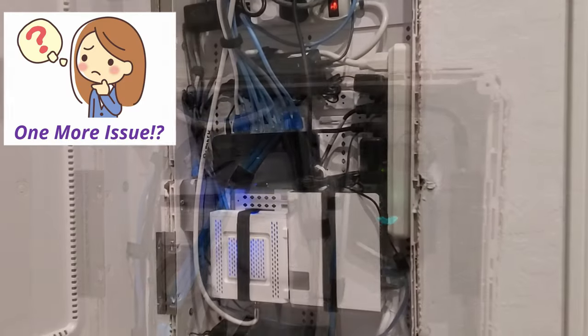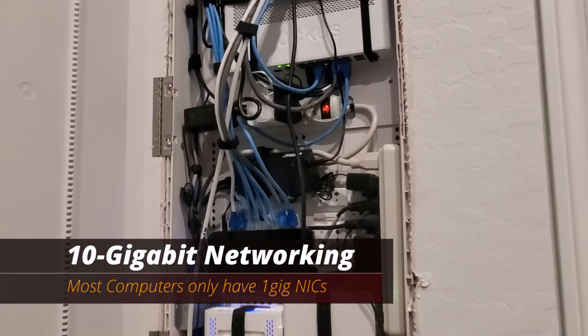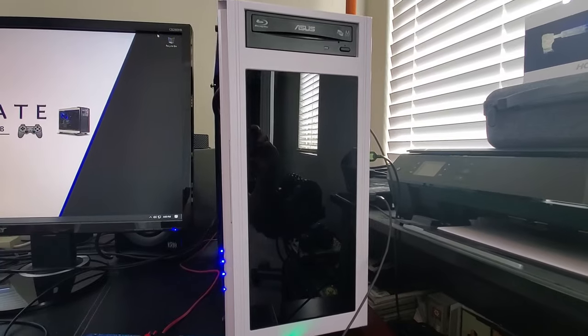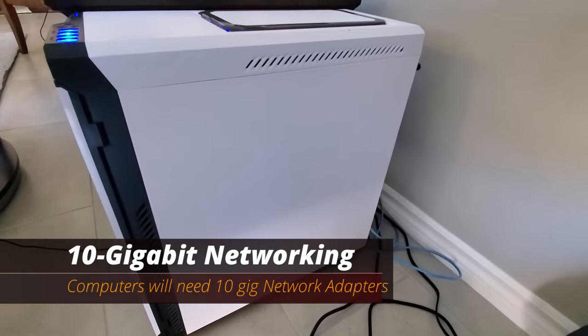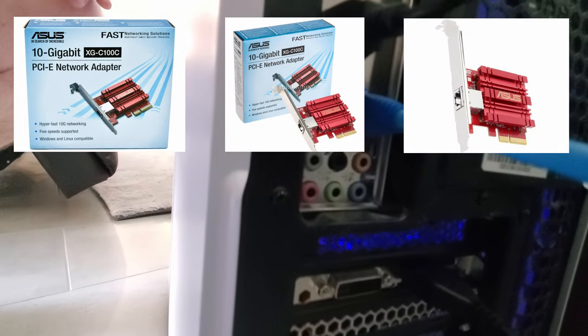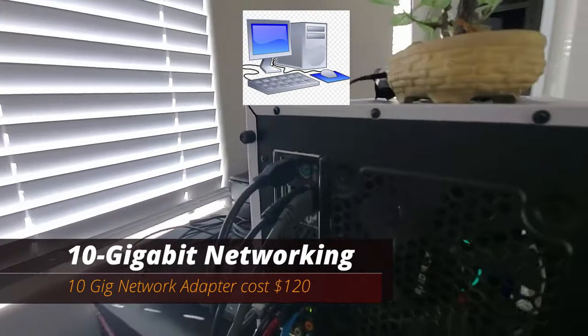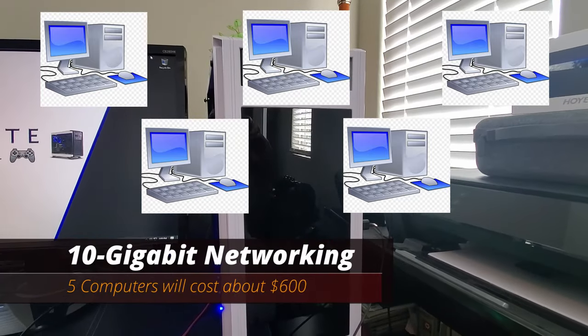Now there's one more issue you'll need to address when running 10 gig, and that's your computers. Most computers only have a 1-gigabit NIC card — network interface card. So in order to get 10-gigabit speeds to your computer from the Cat6 cable, you will need a 10-gigabit network adapter. These adapters cost around $120. So if you have 5 computers and you want all 5 to run 10 gig, it's going to cost you $600 in network adapters.